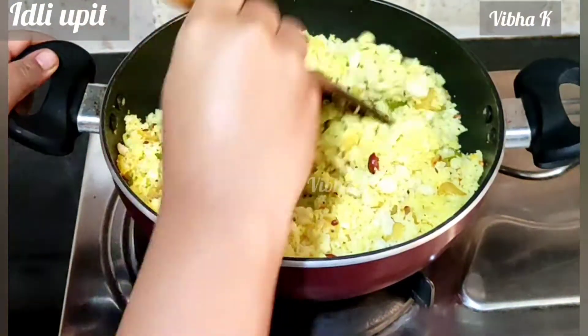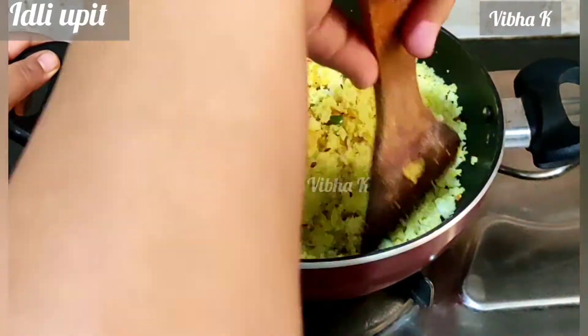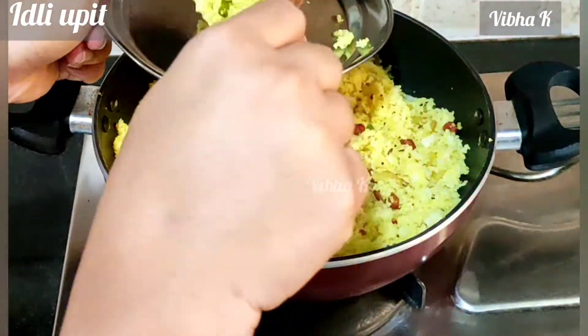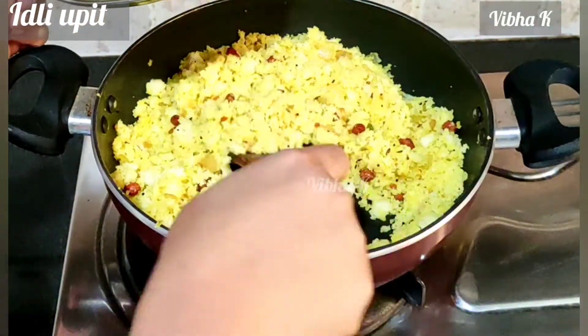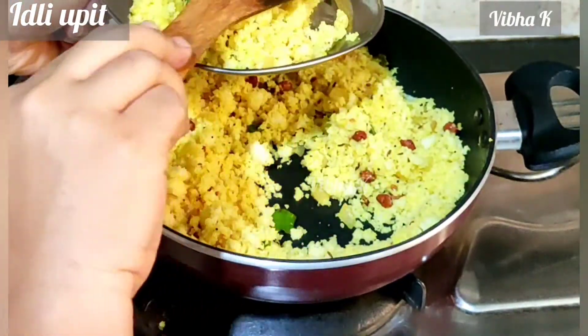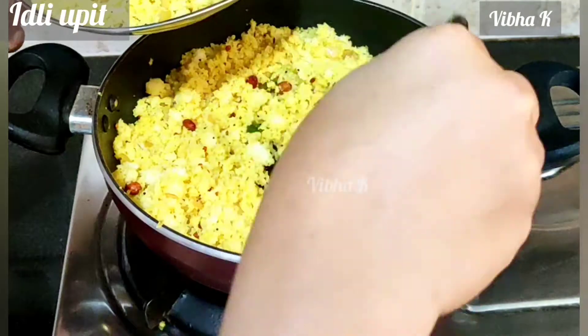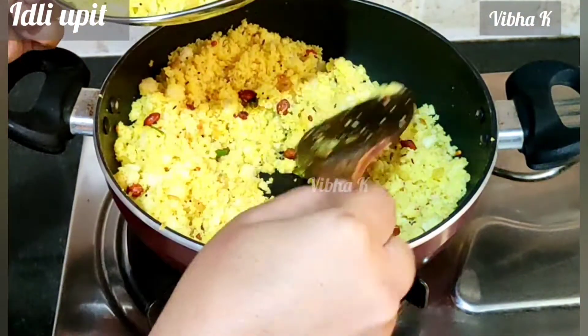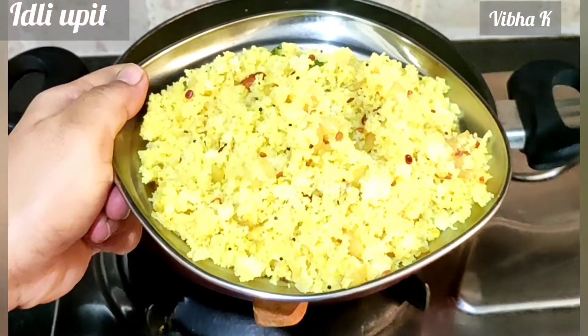Then open the lid and mix everything again. And that's it — the tasty idli upit is ready to serve! Enjoy this recipe with leftover idlis made from idli rava and urad dal. Thanks a lot for watching. I hope you enjoyed making this recipe. Please subscribe for more videos.